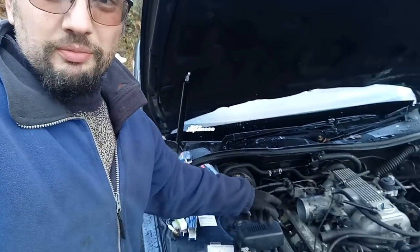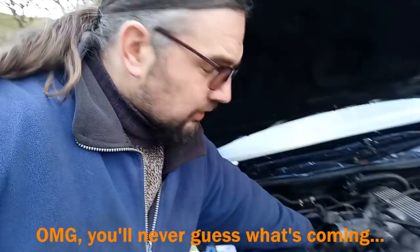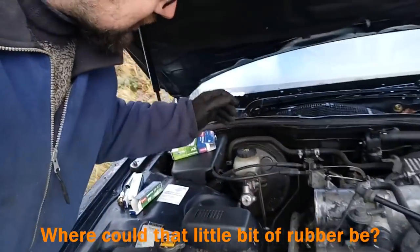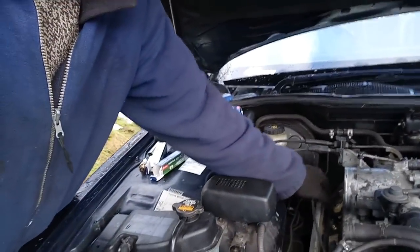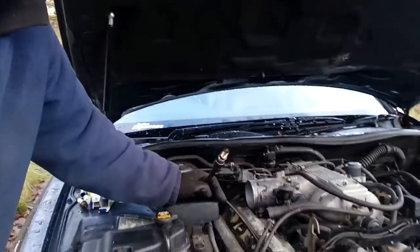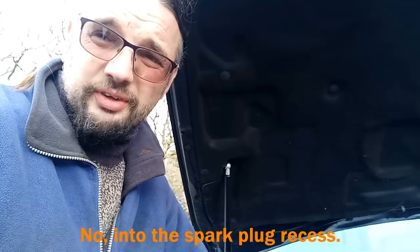These old plugs have been in the car for at least two years, because that's when a friend of mine bought it, and he bought it with the owner claiming he'd fitted some lovely plugs. Maybe they were lovely back then, but they look bloody awful now. You have to get all the air intake system off to access this bank, then the plastic covers on top. I don't think we have quite enough bolts left - I don't know where they've all gone. Let's get the plugs in.